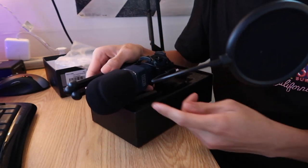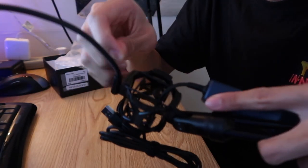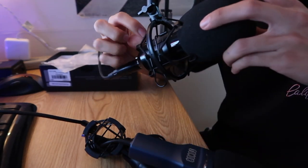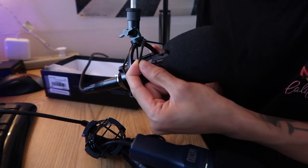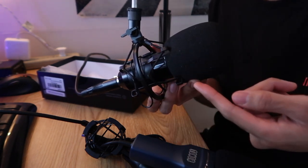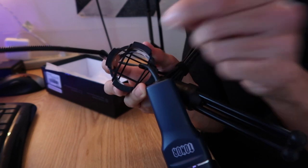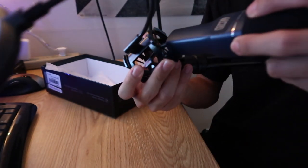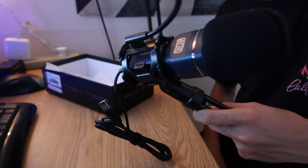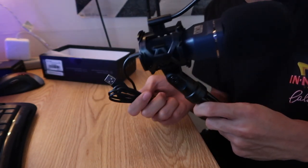It looks like it comes with both a windscreen and a pop filter, which is really nice. Here is the shock mount that it comes with — inside are little elastic bands, which is something new. On my other microphone the bands are a different material, almost like a ponytail or hair tie covered in little cloth pieces, but this one is just a simple rubber band. The shock mount that this comes with is much smaller, and I kind of like the simplicity of this entire thing, as it is indeed a USB microphone.